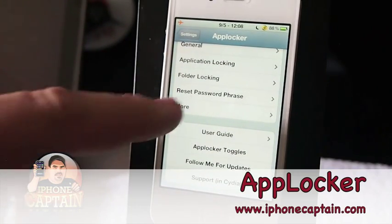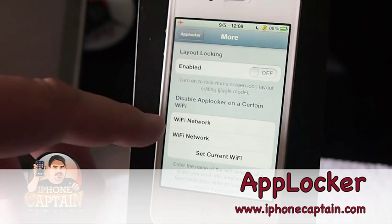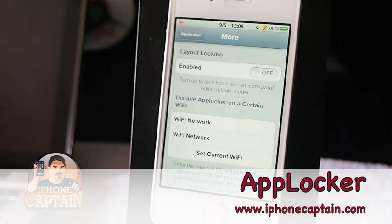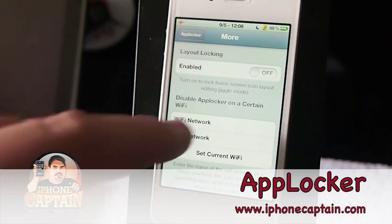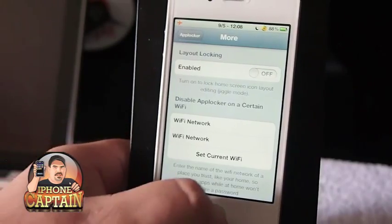Here's another awesome feature: when you're on your home network, you can set it to automatically open your applications without having to enter a password. So if you feel safe at home, you don't have to worry about password protecting your messages or photos or anything like that — you can just set it to open automatically without a password.